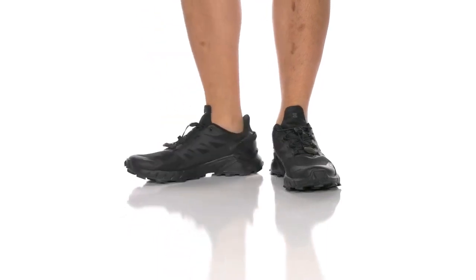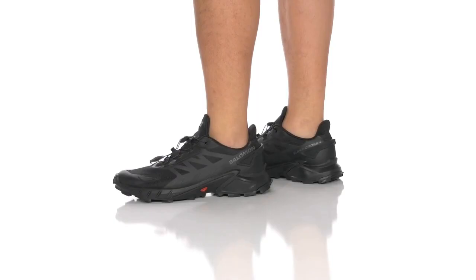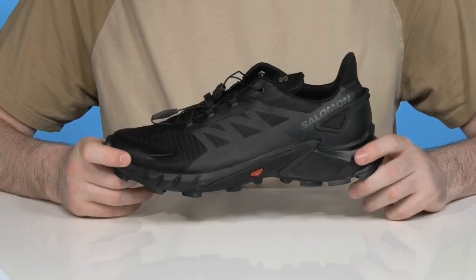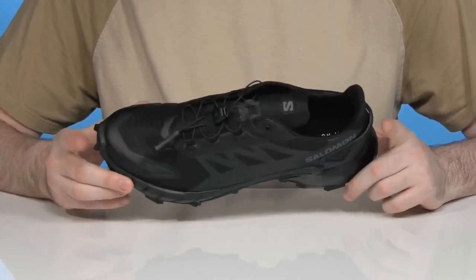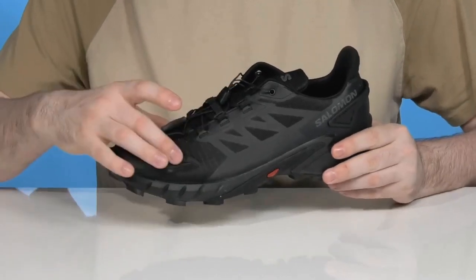Made for excellent performance, this trailblazing sneaker from Salomon is ready to keep you sure-footed and energized with every single step. It's a super eco-friendly design made with multiple recycled materials, and it's also PFC-free to keep it less harmful to the environment, helping to literally reduce your eco footprint.